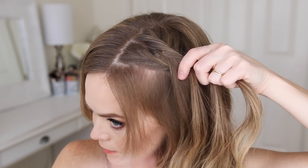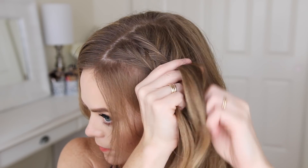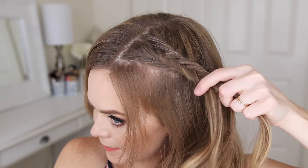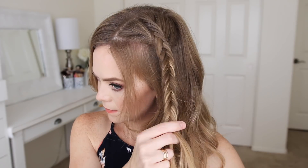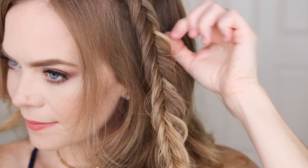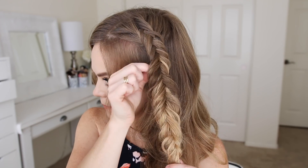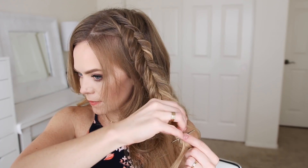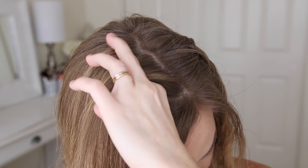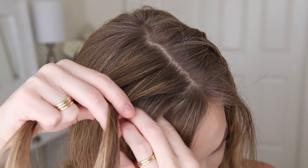Then I'm going to continue the fishtail braid down to the ends, and go back over the braid and gently pull on the edges to make it a little bit wider and more full. So it doesn't unravel, I'm going to crisscross two bobby pins over the bottom. Then I'll repeat those same steps and create a second fishtail braid on the other side of my head.